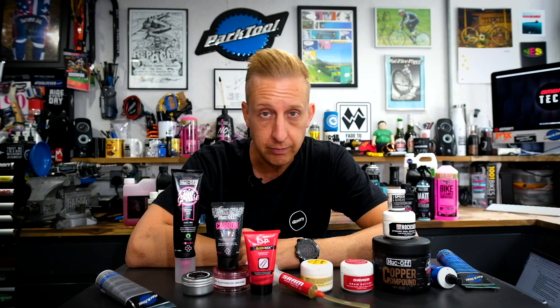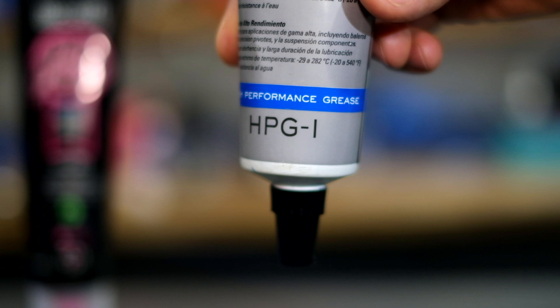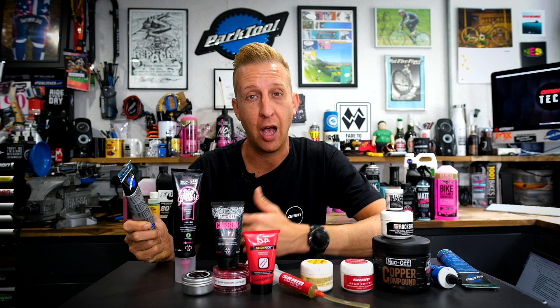High-performance grease costs quite a bit more, so you probably don't want to use it everywhere on a bike, even though technically you can. It tends to only come in smaller amounts, whereas workshop grease comes in large tubs. High-performance grease is designed for precision ground bearings and ceramic bearings — anything more exotic. It also tends to be friendly for use on suspension components. Generic grease is really your bread and butter, but if you're lucky enough to have something like a set of Chris King hubs, then you'd want to reflect that performance with a high-performance grease.